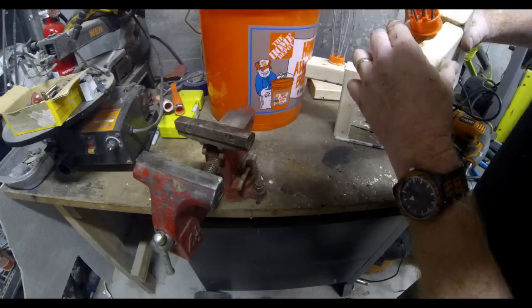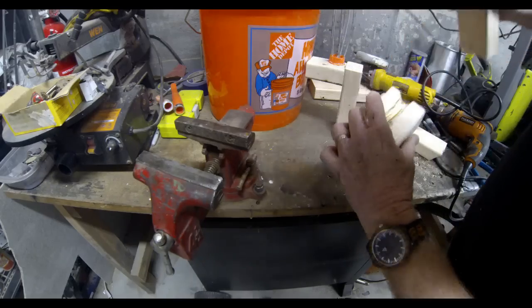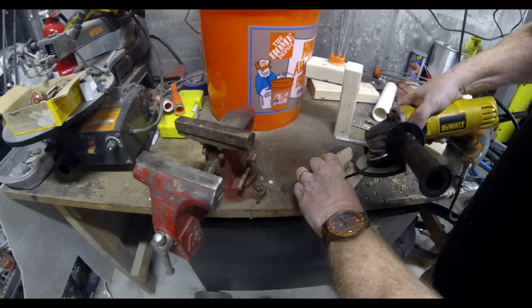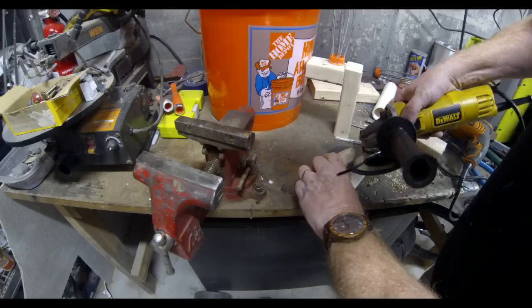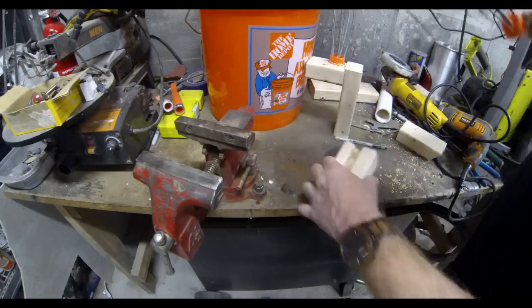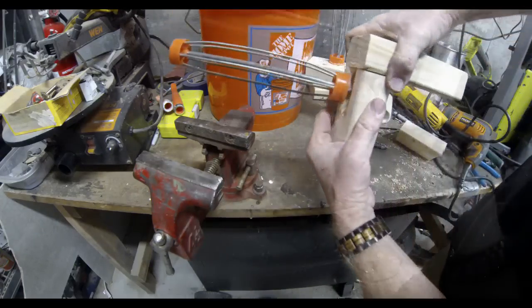Once the groove is cut, I'm going to test that piece and make sure it's deep enough. In this case there was just a little piece of wood still touching, so I'm going to grind it a little bit more. Basically all I'm doing is making sure that the 2x3 can be flush with the front of the top 2x3.